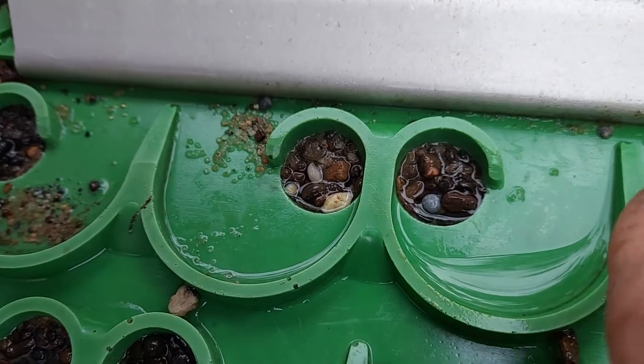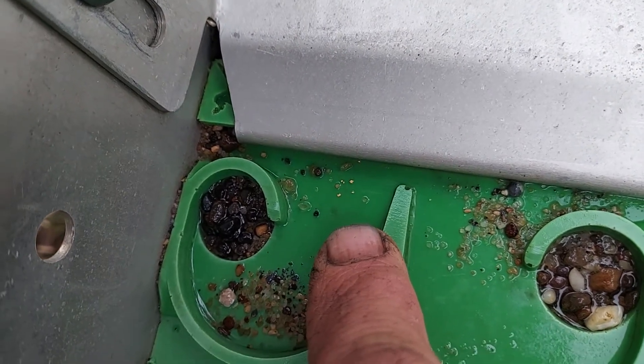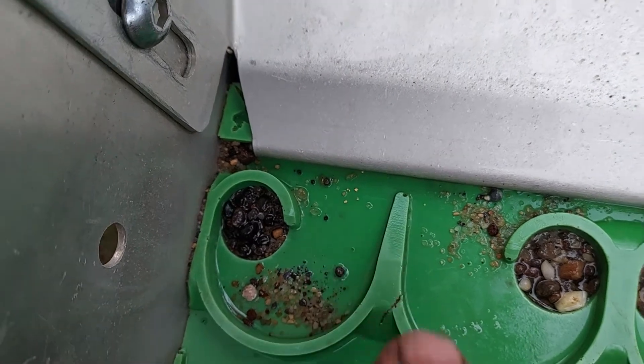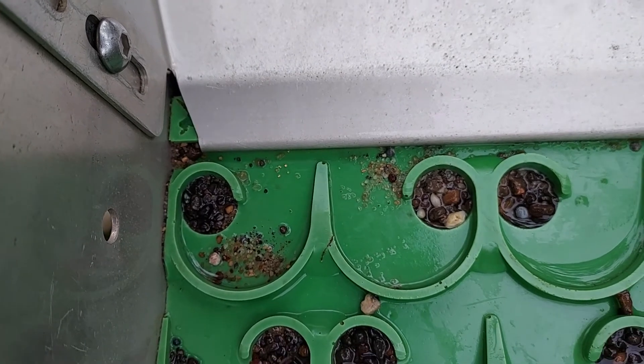Seven, eight — and I just pulled the sluice out and it almost looks like the Southern Cross. Wow, this looks like a promising day, and my gosh it's freezing. Alright, we're on the gold!